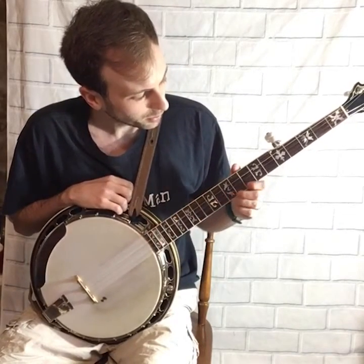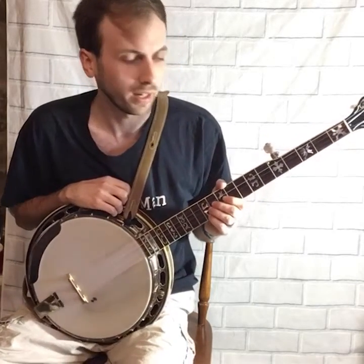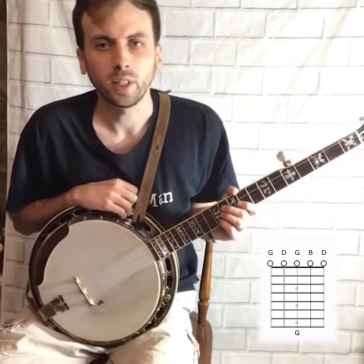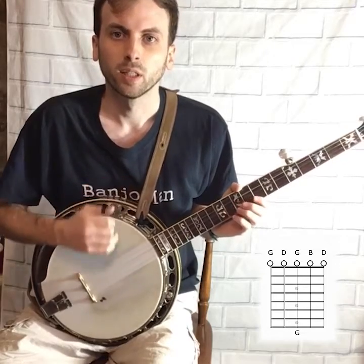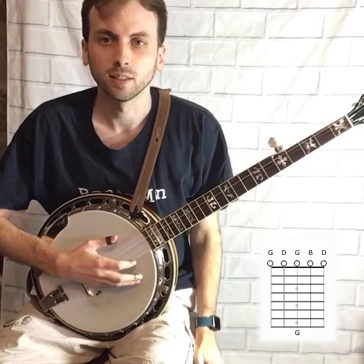So these are the simple versions of the chords that I'm going to teach you today, and everyone should know the G chord. The banjo is actually tuned to an open G, so you don't have to hold anything in your left hand. This is a G chord.